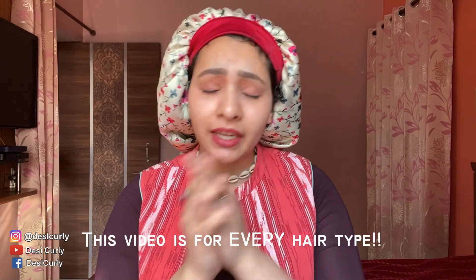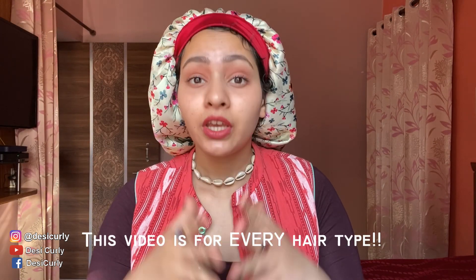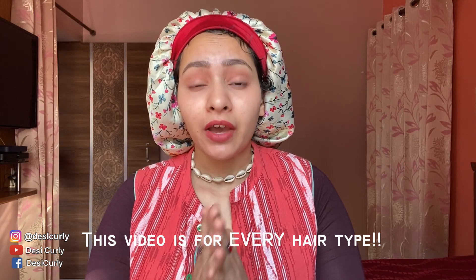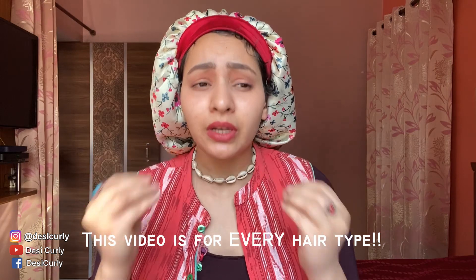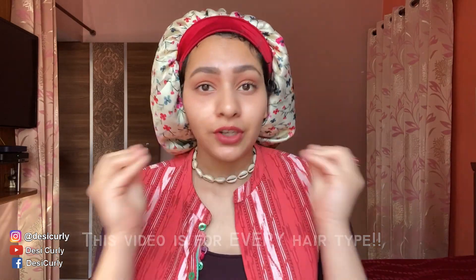So if you are new here, please do subscribe to my channel. In today's video we are going to talk about a very important topic for any kind of hair — that is how to protect your hair. Especially if you have curly hair, wavy hair, damaged hair, dry hair, or even straight hair that frizzes out. This video is for you.